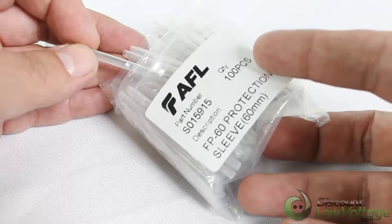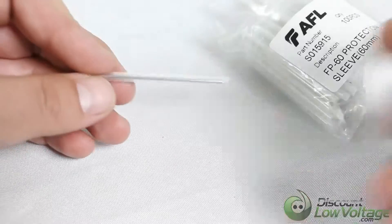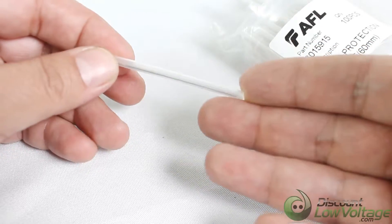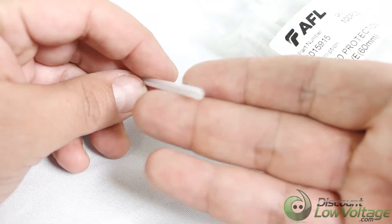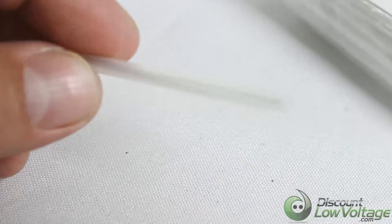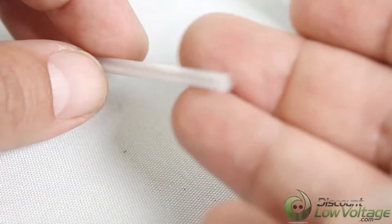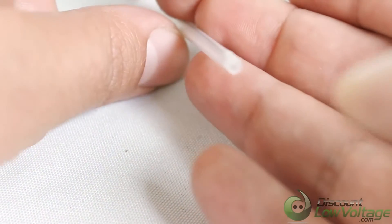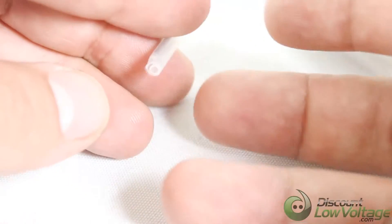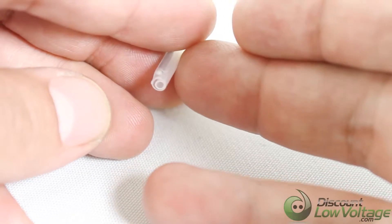So you can tell this is 100 pieces right there. Let me zoom in a little bit for you — there we go, that's a little better. So you have your outer tube.